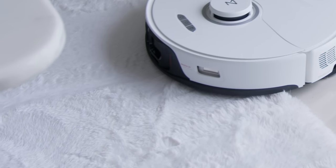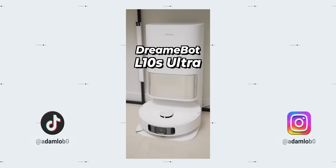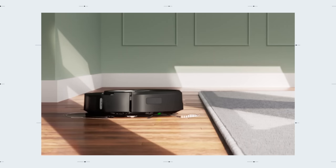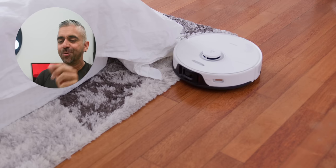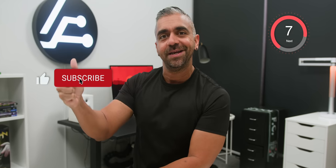The mop can also auto-rise by itself, meaning no wet carpets when transitioning from hard floor to carpet. This auto-rise mop feature was quite hit or miss on previous robot vacuums I've reviewed, like the DreamyBot L10S Ultra. While it may not look as cool as the iRobot J7 Plus raising and storing its mop head, the Roborock S8 Pro Ultra delivers brilliantly. If you're finding this video helpful, hit the like button and a subscription would be lovely too!